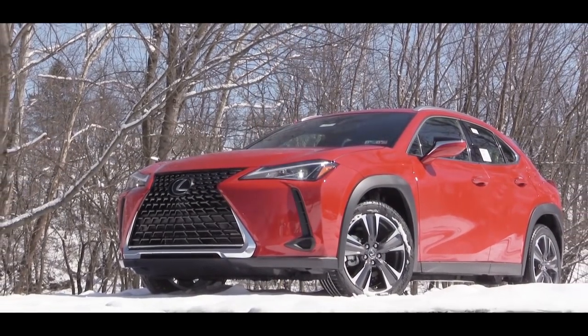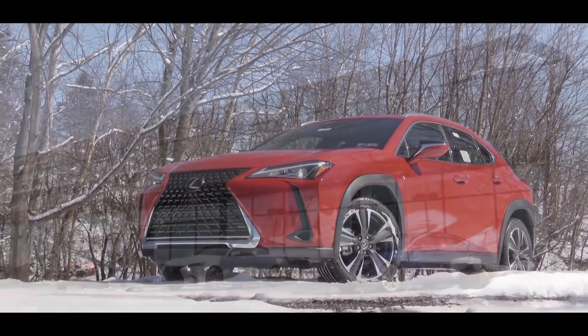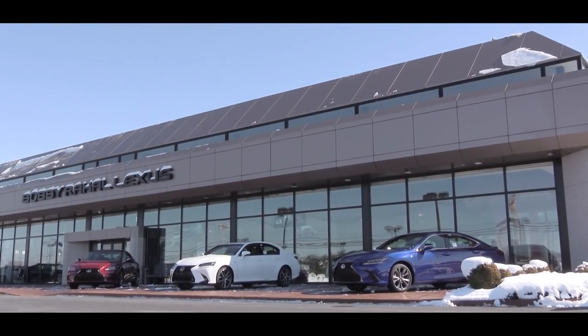What is up you guys, welcome back to another one. If you are new to the channel, I am GoldPody. Today we are in the new 2019 Lexus UX 200, courtesy of Bobby Ray Hall Lexus in Mechanicsburg, PA.